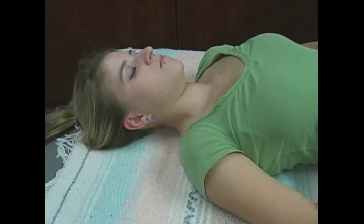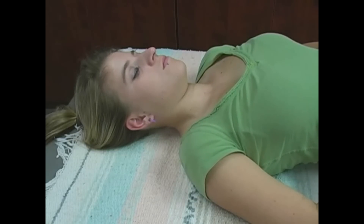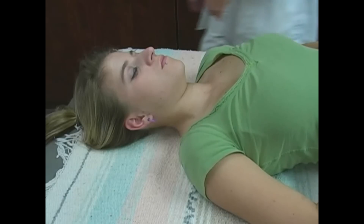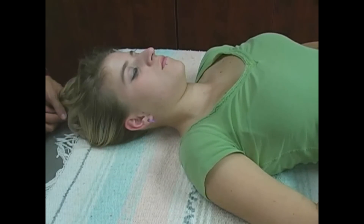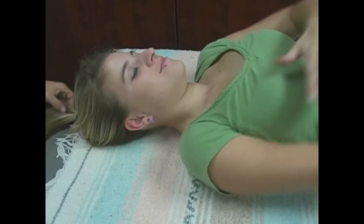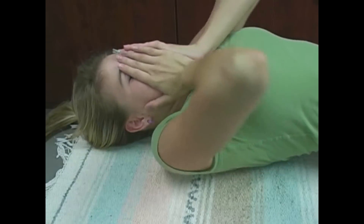If you'd like more information about where to find the work and you live outside the Austin area, you can check with Upledger.com — that's www.upledger.com — look for a therapist by zip code, and find somebody who's taken several classes in cranial sacral work. If you're in the Austin area and you'd like to try a session, you can contact me at my website at acranio.com or get a hold of me at White Crane.